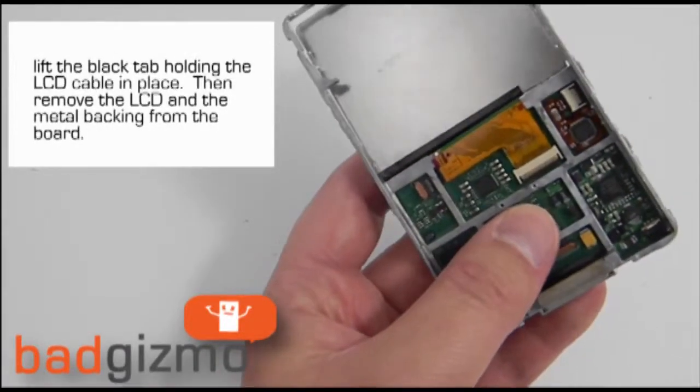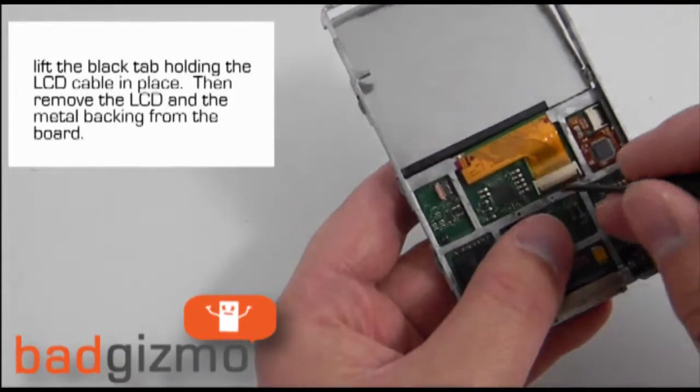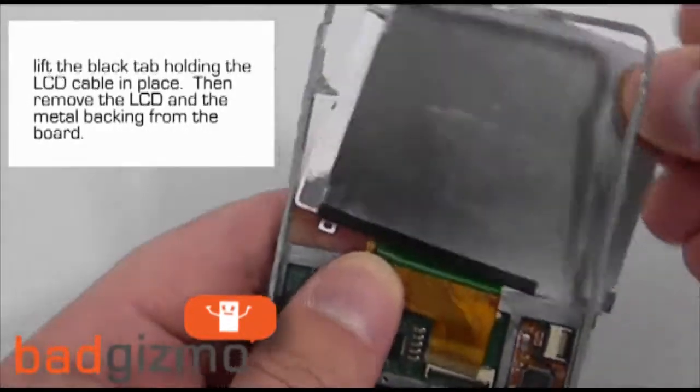To disconnect the LCD cable from the logic board, lift up on the black tab, and then carefully remove the LCD along with the metal backing from the frame and board.